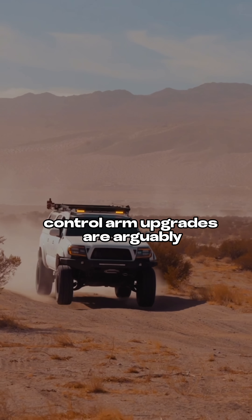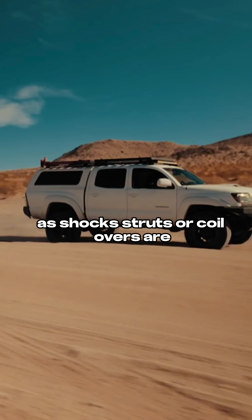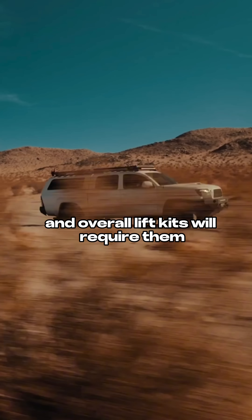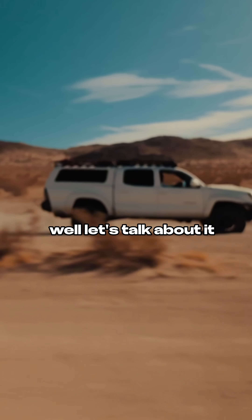Control arm upgrades are arguably just as critical for improving your suspension as shocks, struts, or coilovers are. And in many cases, lots of coilovers, shocks, and overall lift kits will require them. But do they actually improve? Let's talk about it.